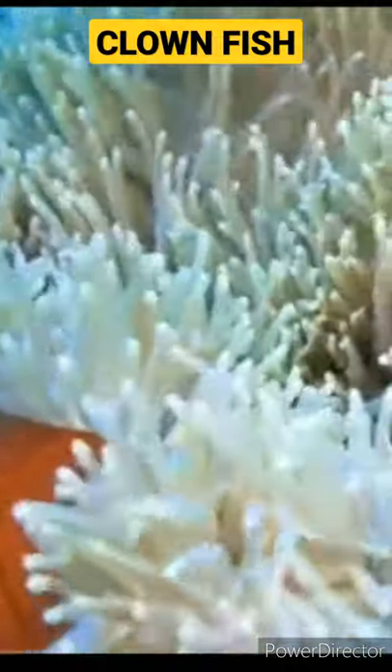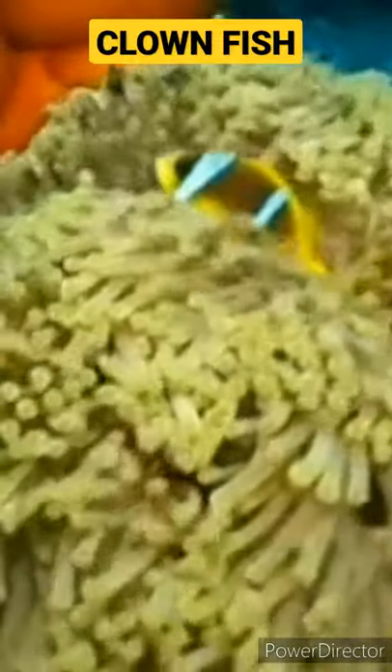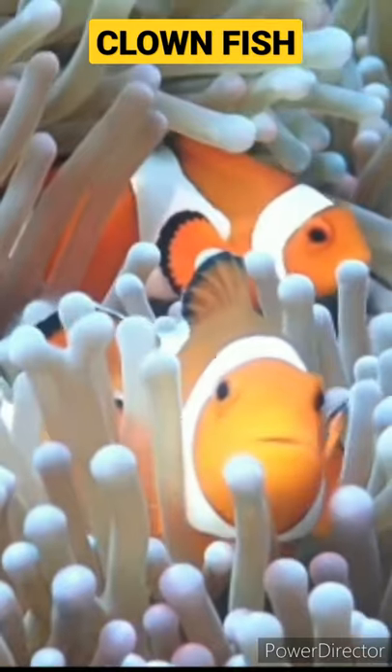Next, you will find a minimum of 90 liters. You will find a tank size. You will maintain a lot of clownfish.